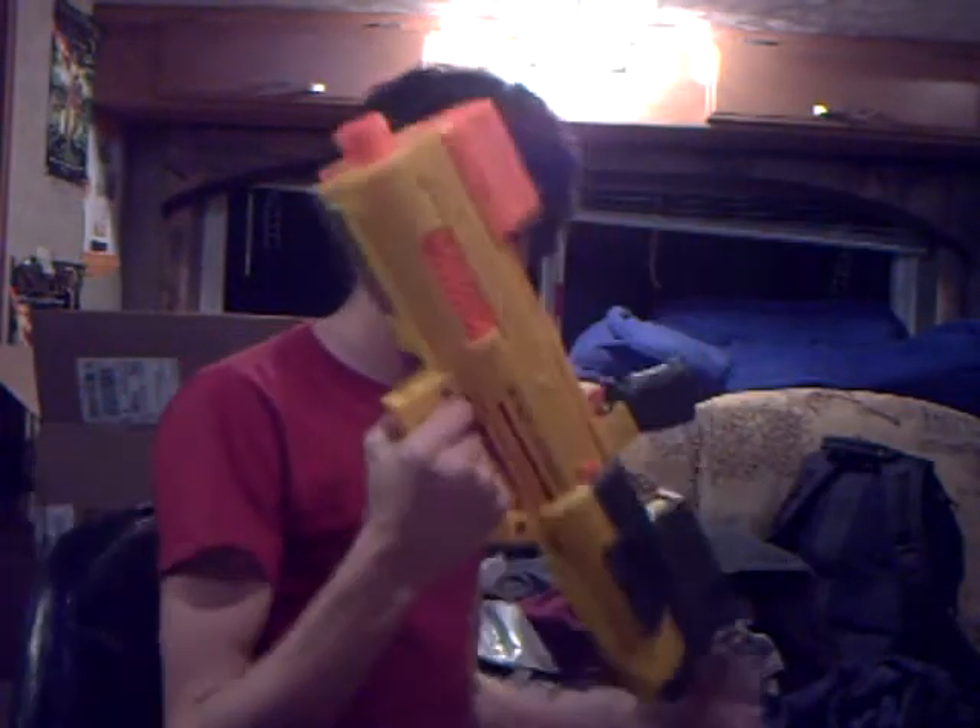One thing I have to show you guys — it has a scoop. It's a great gun. It has this handle, kind of like for the launch shot, and you can carry it around.